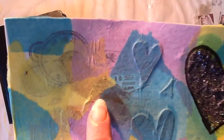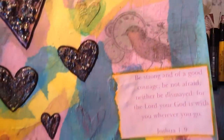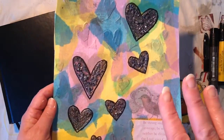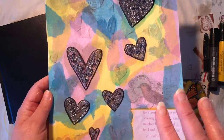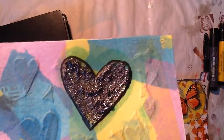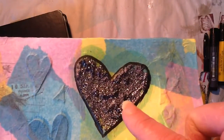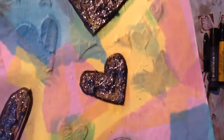I also did some stamping in a few places, and then there's some butterflies down here. And on top of all of that, I put tissue paper — tissue paper with some of my Liquitex matte gel. Then on a few of the hearts, I took a glitter concoction that I made. It has some beads in it and everything with gel medium, and put that on some of the hearts.